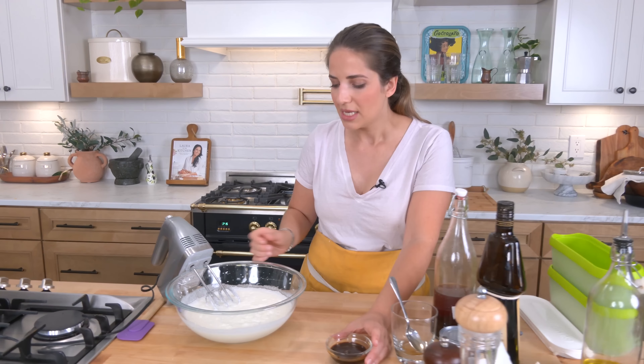Add in your sweetened condensed milk — all of this is incredible. Just get it all out of the bowl and incorporate. When I tell you this tastes incredible as is, you could use this as a whipped topping on something and people would be so happy.